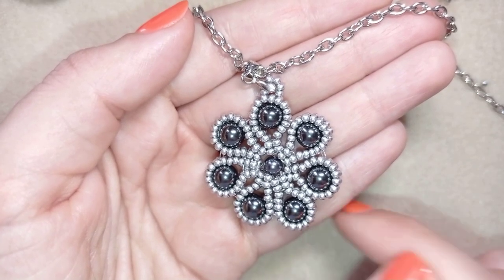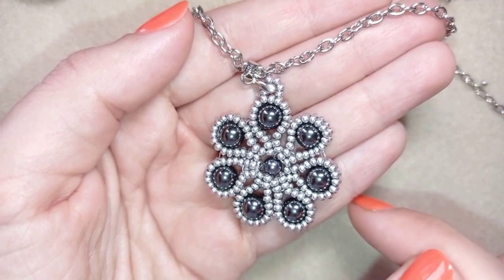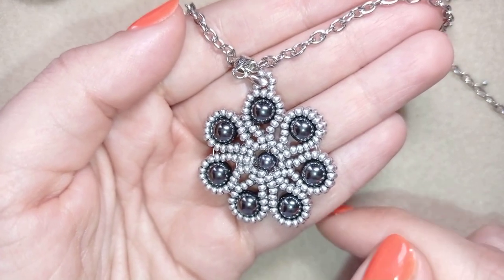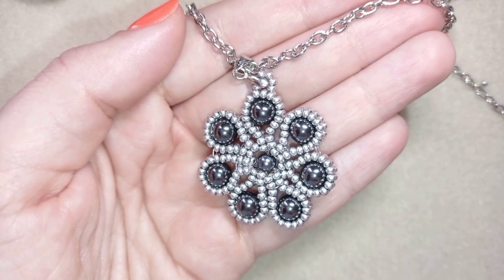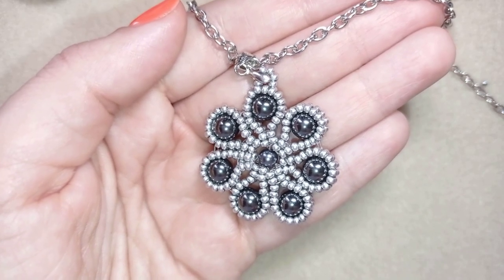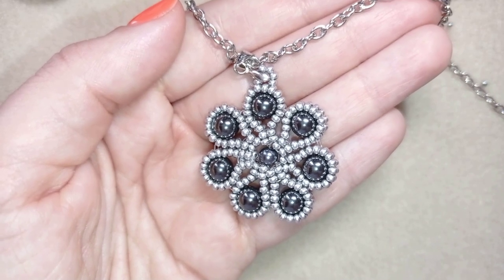If you enjoy the process of creation, you could go to my second channel, Bijuteo Fast Clips, using the link in the description. Down there I also have a full list of materials, links to my store, and to my PayPal for donations. Thank you so much for watching — now I will start with the list of materials.